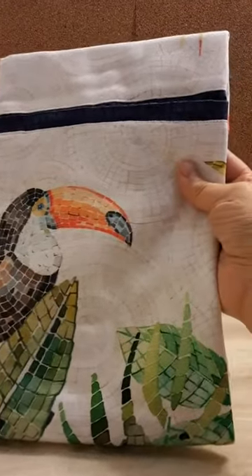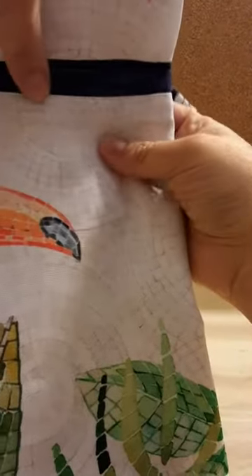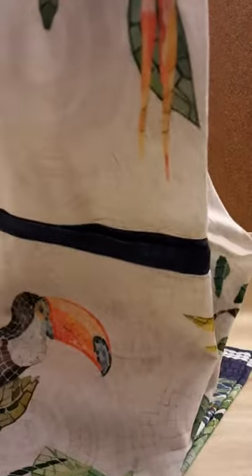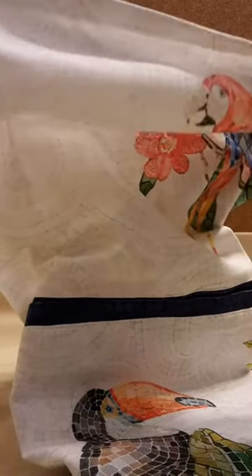And here's the actual apron. It feels soft even though it's one of those aprons that is a little rough. And it's kind of showing itself to be a little transparent.